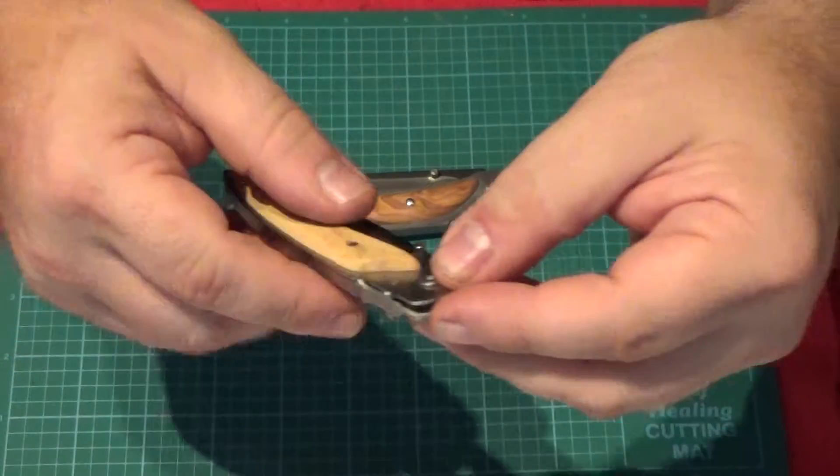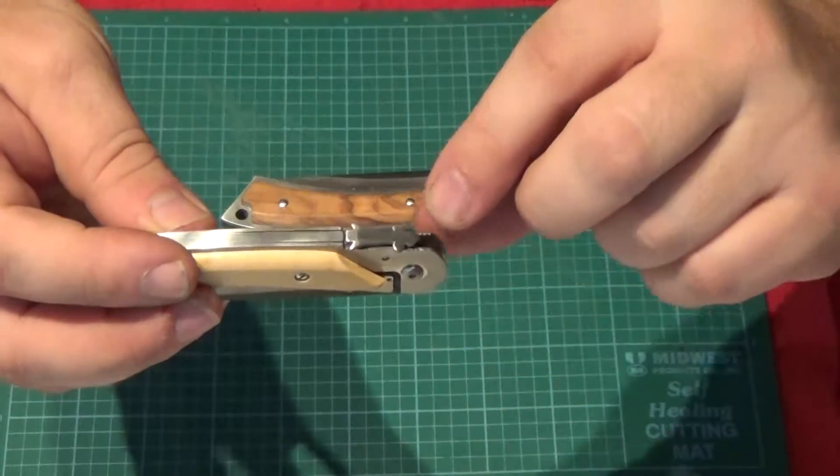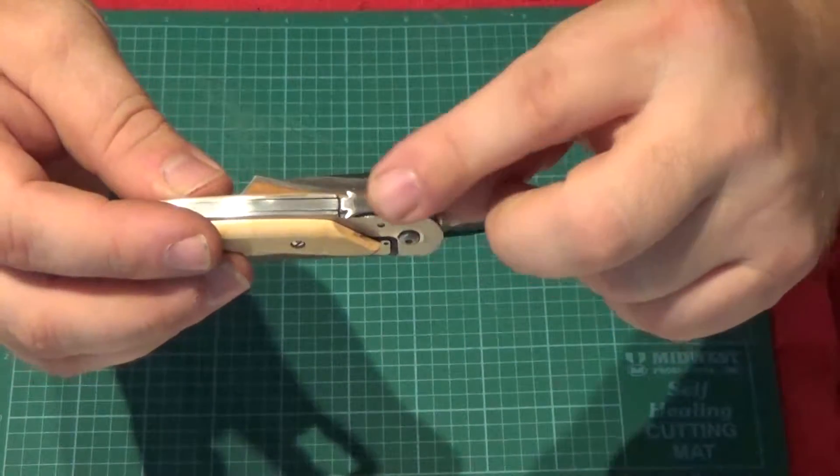It's very corrosion resistant. I'm not sure how it holds up as a knife blade, but it is kind of an exotic steel. They're both one-handed openers — they have the little thumb stud here.